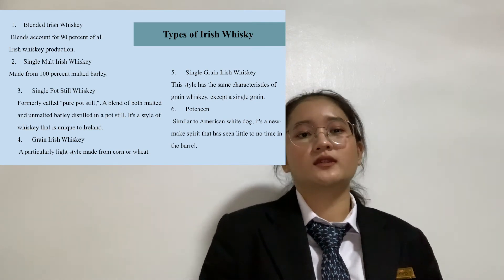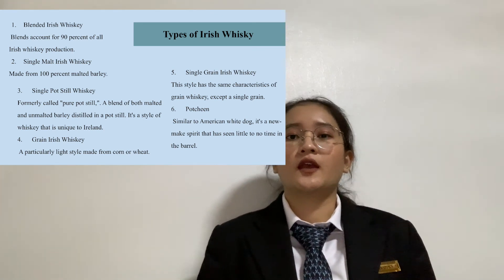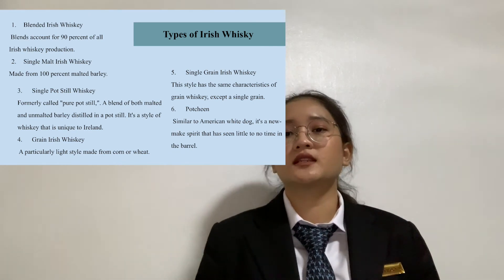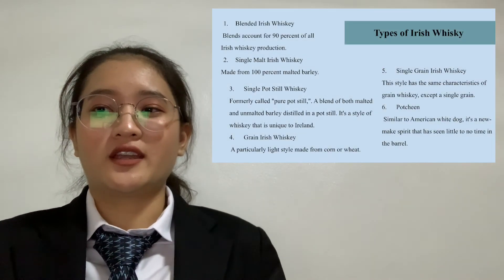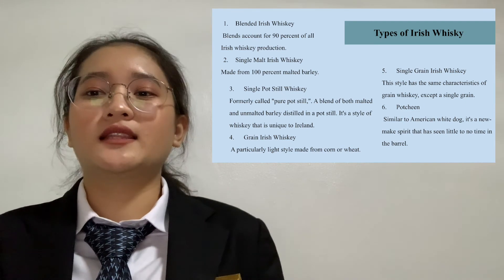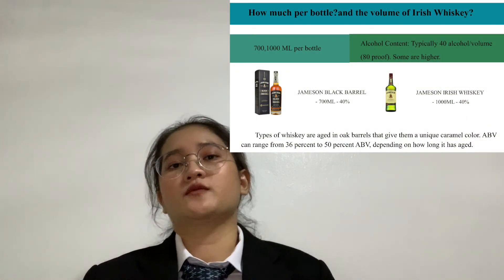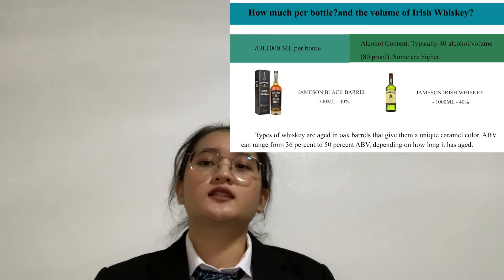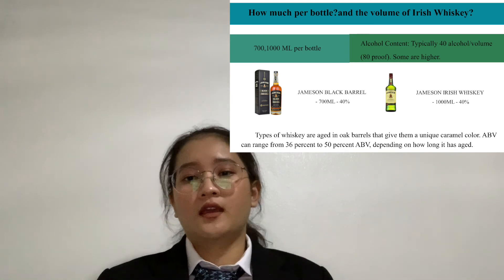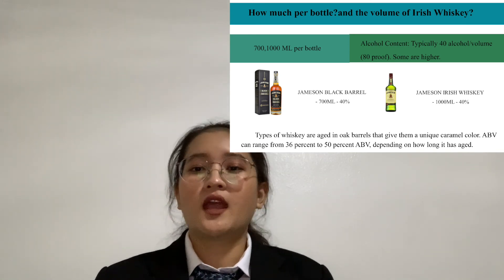Fourth is grain Irish Whiskey, a particularly light style made from corn or wheat. Fifth is single grain Irish Whiskey, which has the same characteristics as grain whiskey except it comes from a single distillery. Sixth is new-make spirit, similar to American White Dog, a spirit that has seen little to no time in the barrel. Cocktails that can be made with Irish Whiskey include Irish Coffee and the Manhattan. Bottle volumes are 700 and 1000ml, and alcohol content is typically 40% ABV or 80 proof, with some higher. Examples include Jameson Black Barrel and Jameson Irish Whiskey at 40% alcohol.